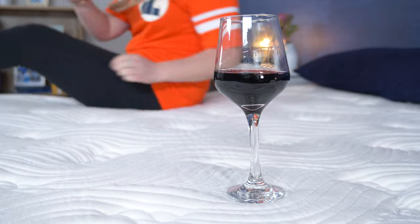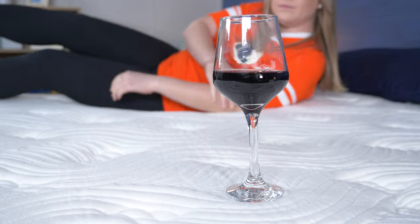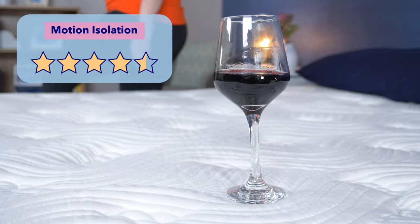I put a glass of wine on one side and then lay on the other side and roll around to see how it affects it. The results were pretty good, so I'd give the Big Fig four and a half stars out of five for motion isolation.